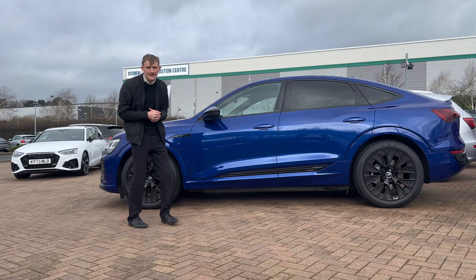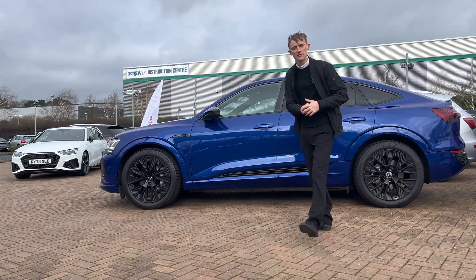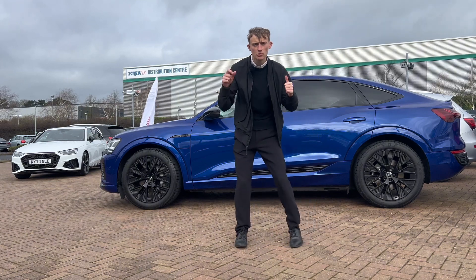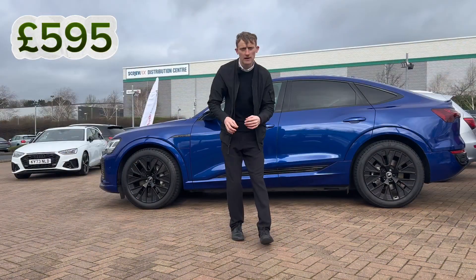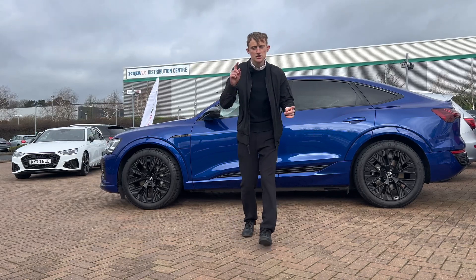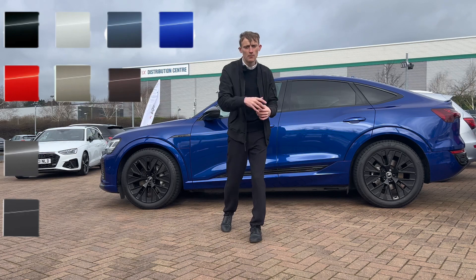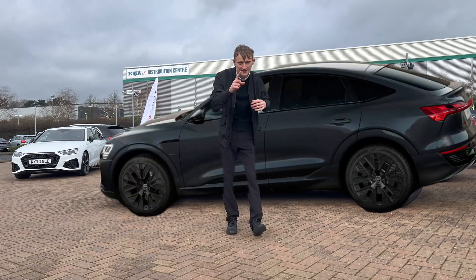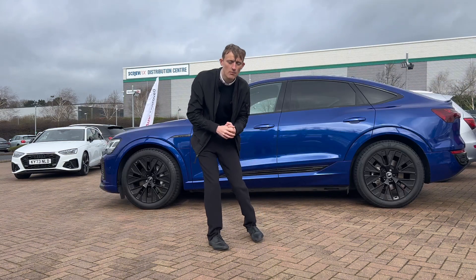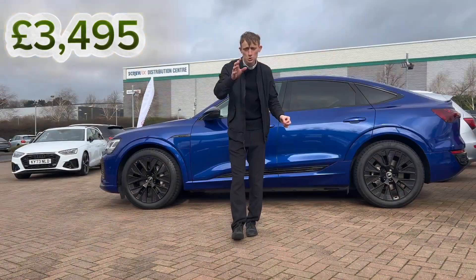One of the key deciding points in falling in love with your vehicle is the colour. I've fallen for this beautiful ultra blue Q8 Sportback, which comes at a cost of £595 if you buy it brand new — as do all the other metallics and pearl effects. The free standard colour is magnet grey, and it looks fantastic, but there's even more: Audi Exclusive paint at a cost of £3,495.